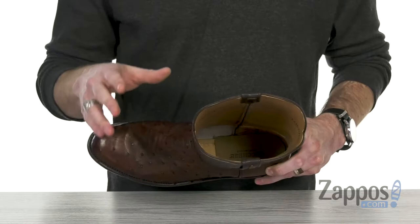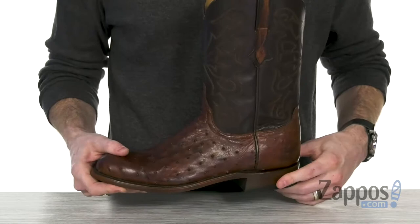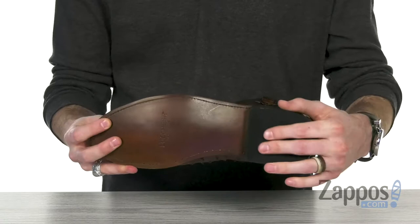And you've got that stacked heel with the leather cushion outsole and that rubber heel for long-lasting durability and a sturdy stance.